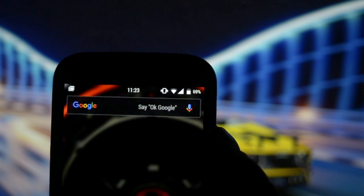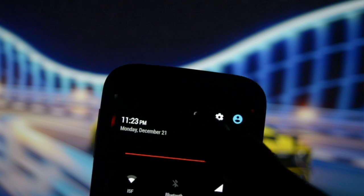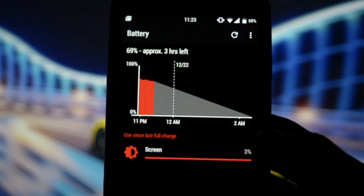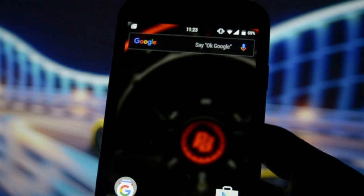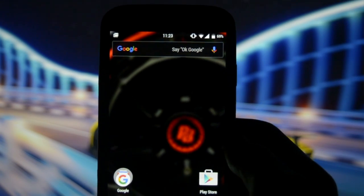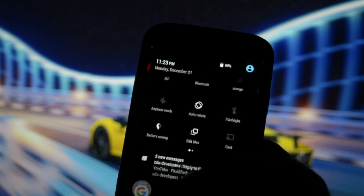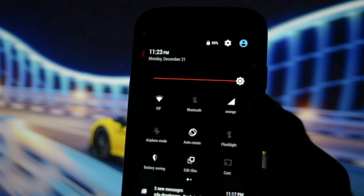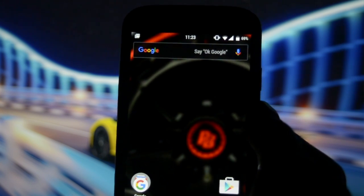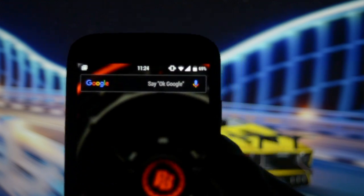Now for battery life — it was 71% at the beginning of the video and now it's at 69%, so only 2% was consumed during this entire review with full brightness. That's a pretty decent score. I would give this battery life a 10 out of 10.